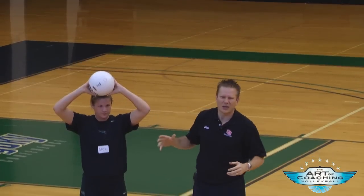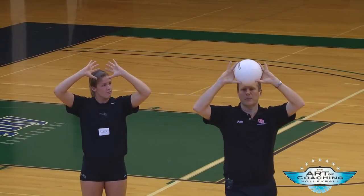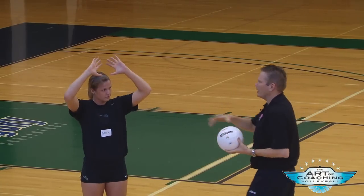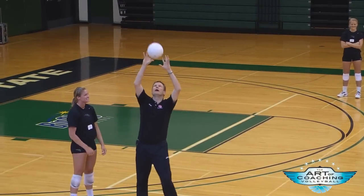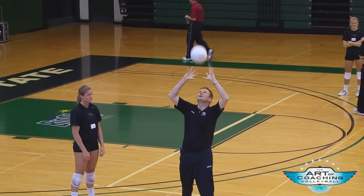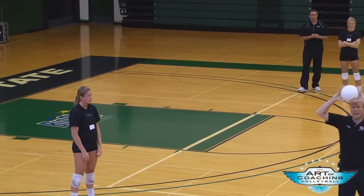Does it have to touch all ten fingers? No, it doesn't. Your little finger may be off the ball for some people — that's fine. But the ball needs to stick in there. So if the ball sticks, that's ball-shaped hands — thumbs and fingers apart. If it bobbles around in the hands, then they don't have ball-shaped hands. That's your ball-shaped hands.